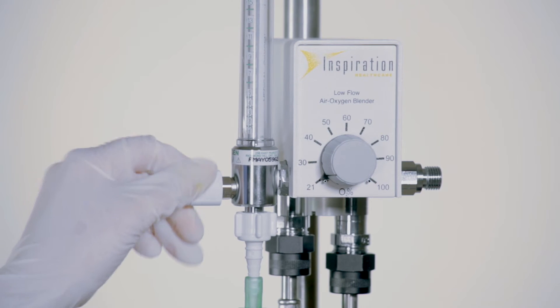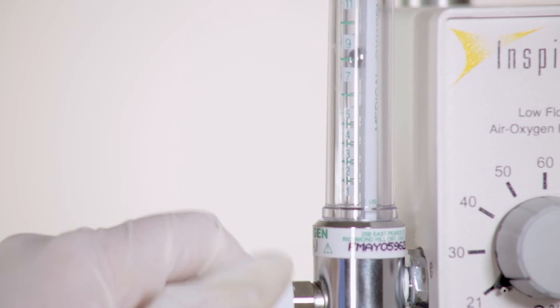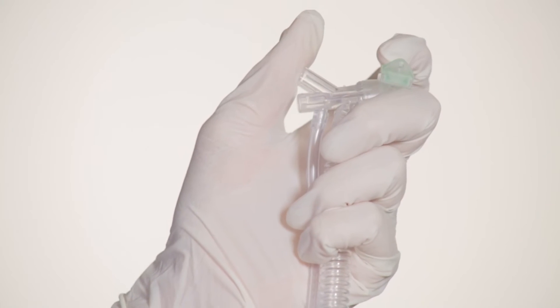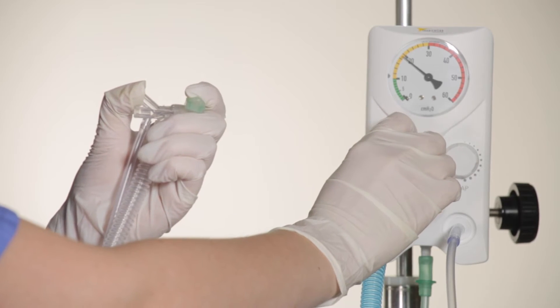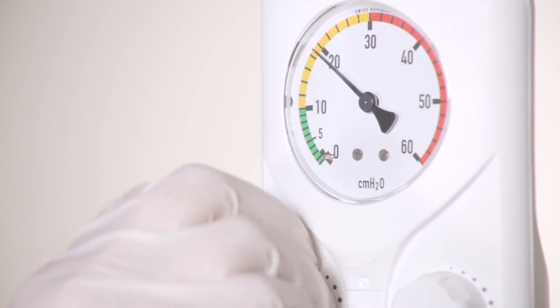Next, set the flow and pressure settings for the infant. Set the flow meter to the required flow rate, up to a maximum of 15 litres per minute. To set the PIP, occlude the nasal prong interface, ensuring a nasal prong is fitted. Occlude the gas outlet and turn the PIP control knob until the desired PIP level is set.